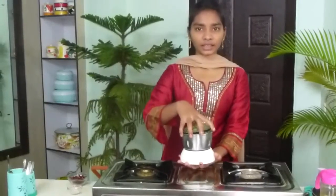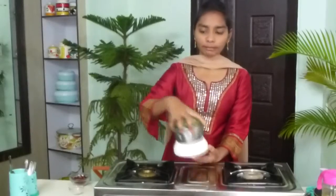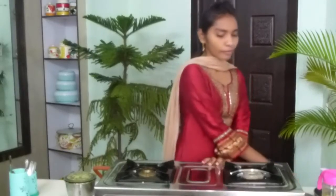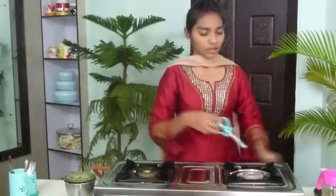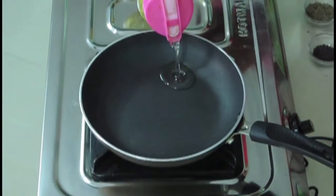Now I have finished grinding it. It should be a paste like this. I am going to keep it aside and we will go to the further process. For that I am going to turn on the stove and take a pan. Now I am going to add 1 tablespoon of oil.